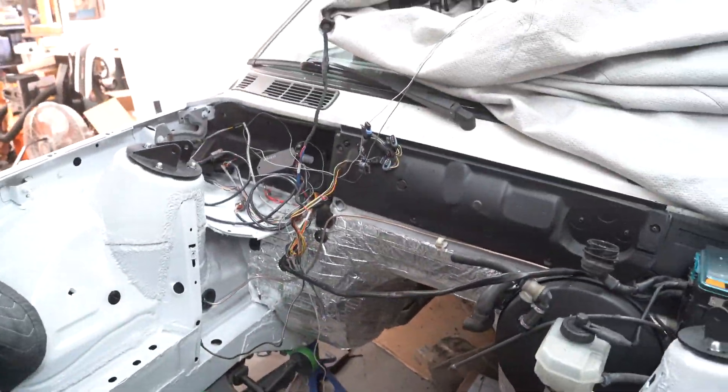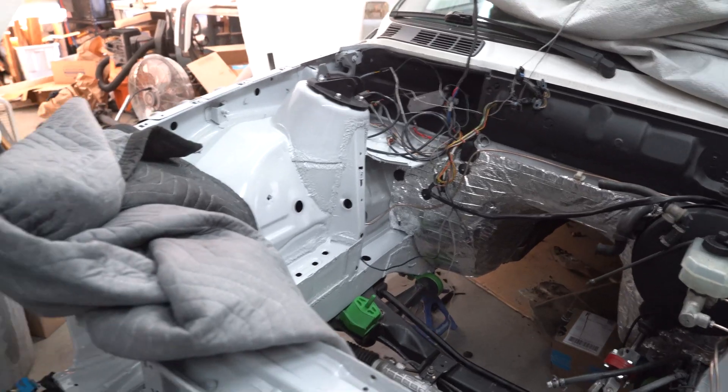Today I'm going to be going over my suspension, electrical installation, and transmission installation.